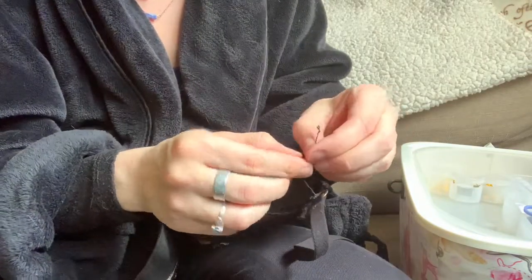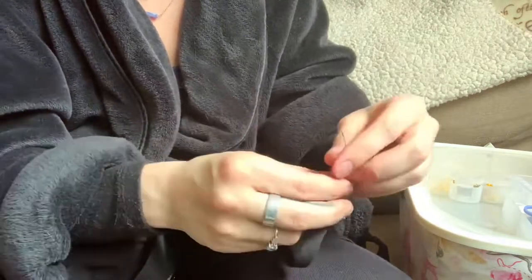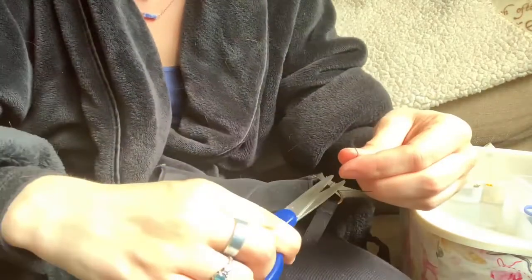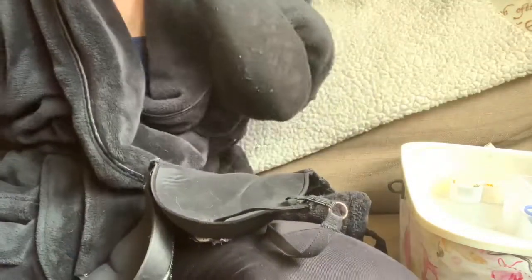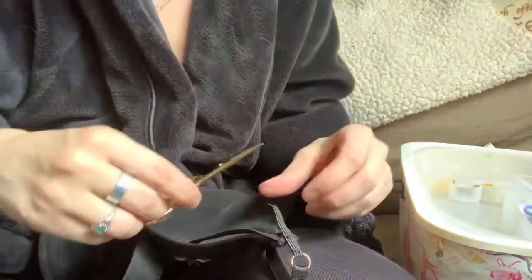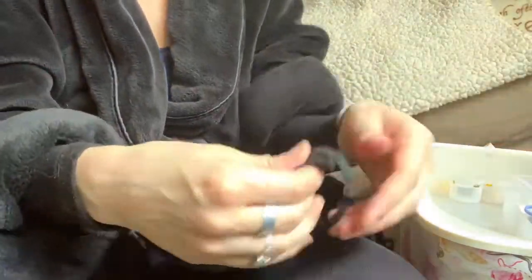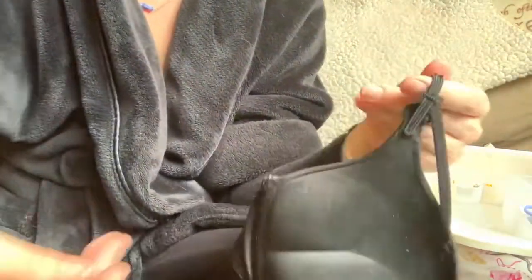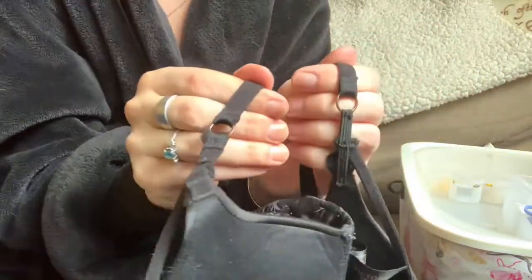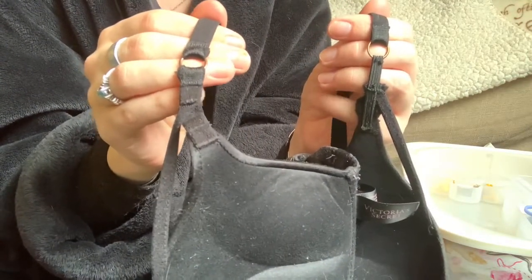Now we're just going to tie everything off and finish it up a little bit. Cut off those little strings and then this little piece — I'm just going to use that, cut off the excess. And there we have the reinforced one. So that was the original and then that is the reinforced new one.